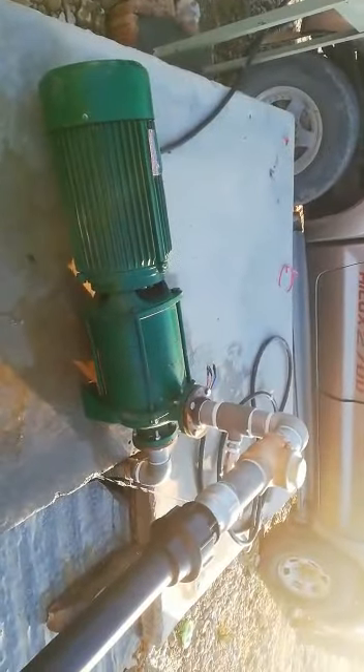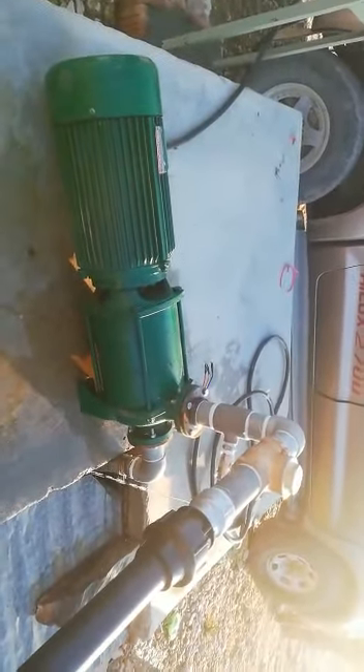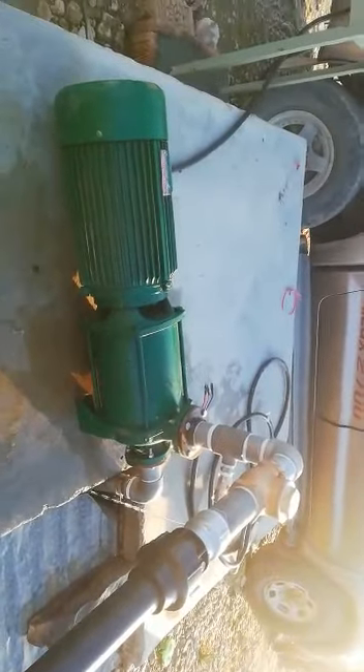This is a 7.5 kilowatt motor and a multi-stage pump. The suction section is 10 feet, but the discharge is a 2-inch pipe.